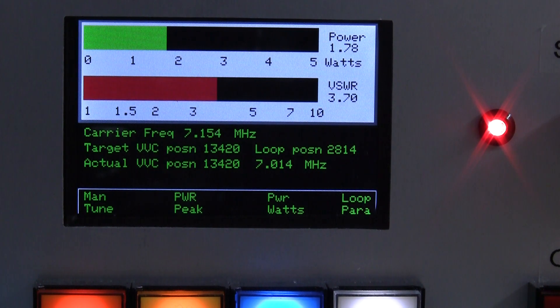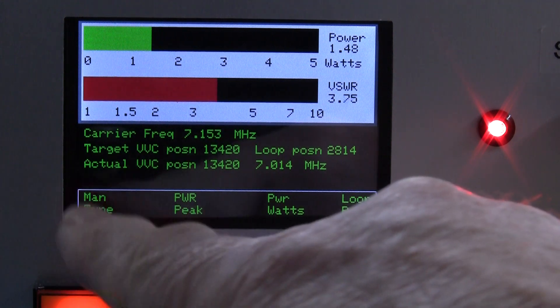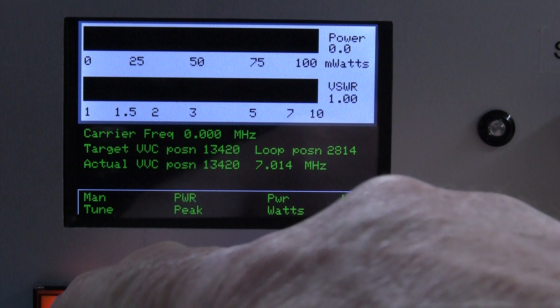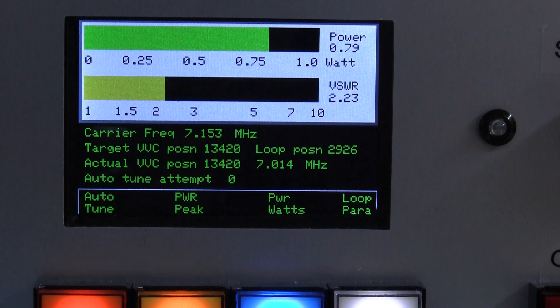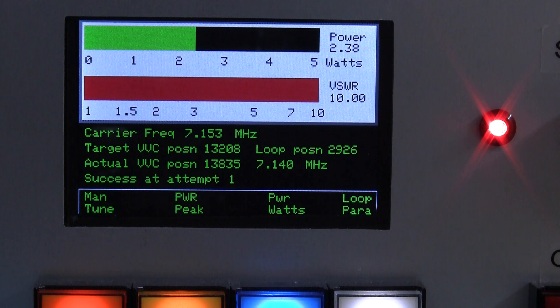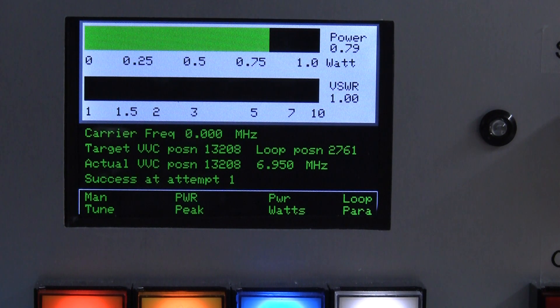At the moment we're not tuned and it's showing that the loop is normally down-tuned to just over seven megahertz. When I press the manual tune button it'll go into automatic mode — I'll drop the carrier first and it'll wait for a signal of greater than 20 dBm. When I key up it will start to search; the stepper motor drives around tuning the VVC, and eventually — success, attempt one — it's found a match of 1.2 VSWR, showing just under one watt. It also displays the carrier frequency on air and where it thinks it's tuned the VVC, in this case 6.95 MHz, determined by its search algorithm.